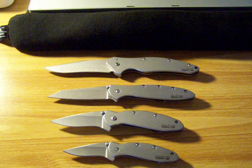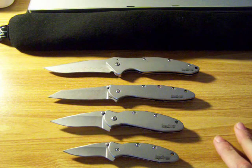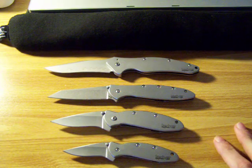Maybe later. But just for now, these four. Thought they looked pretty cool. Hope you enjoyed the video. Thanks for watching.